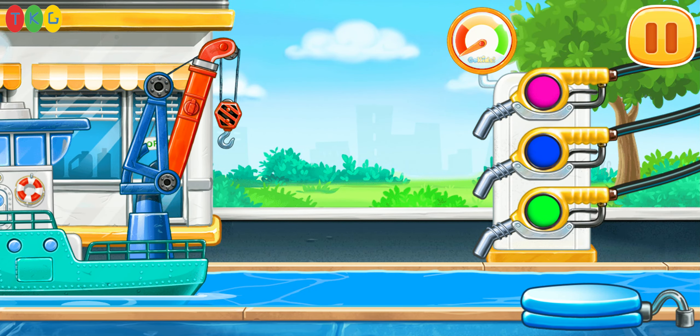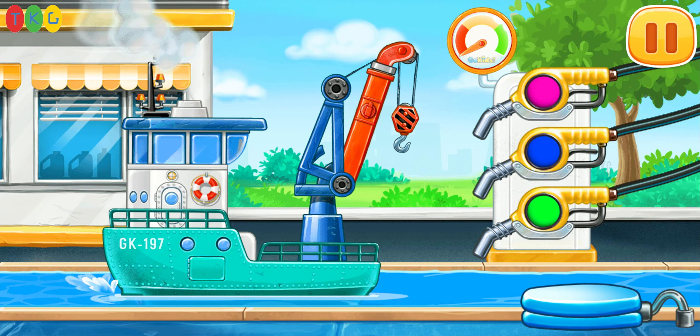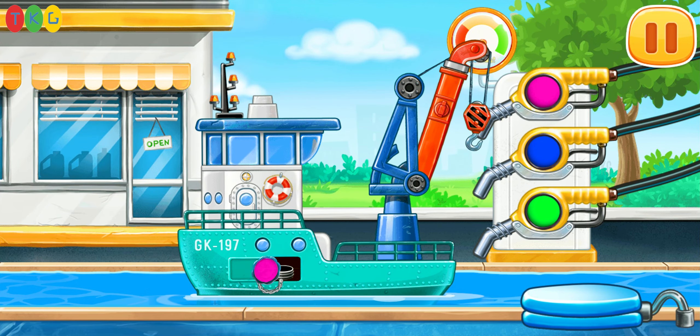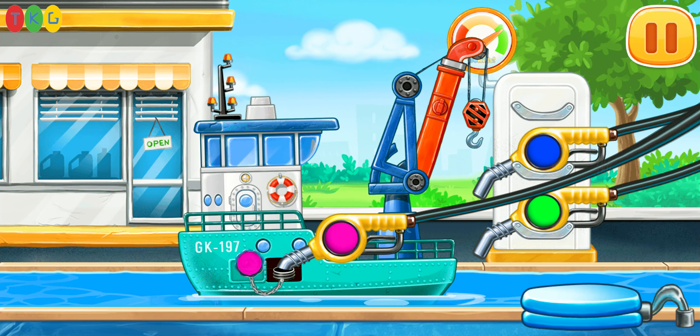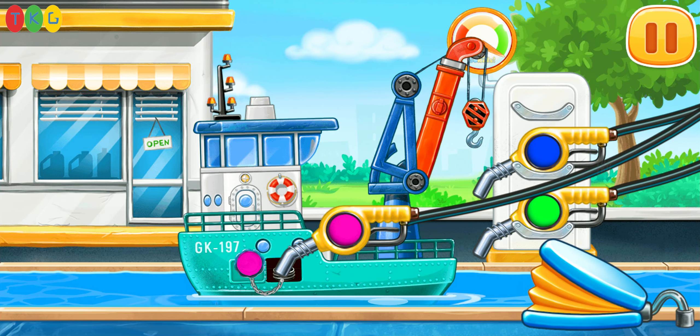Now we need to fill the crane ship. Pump. Amazing.